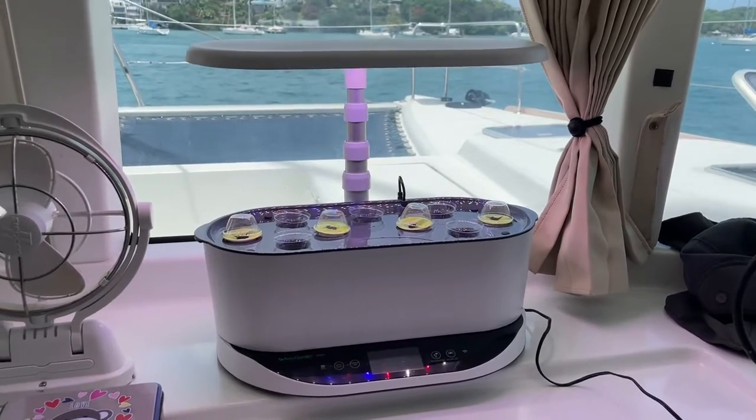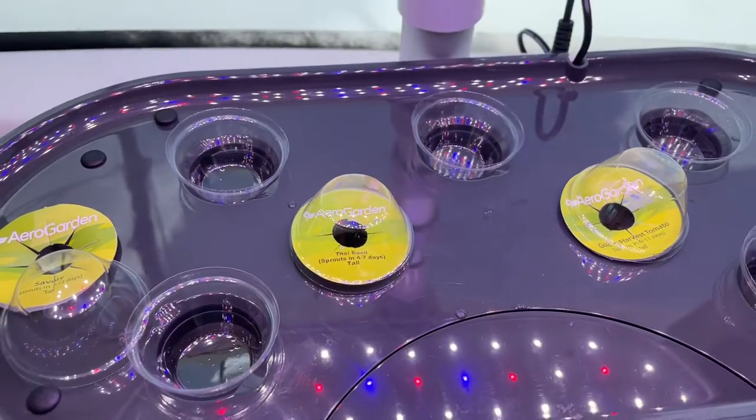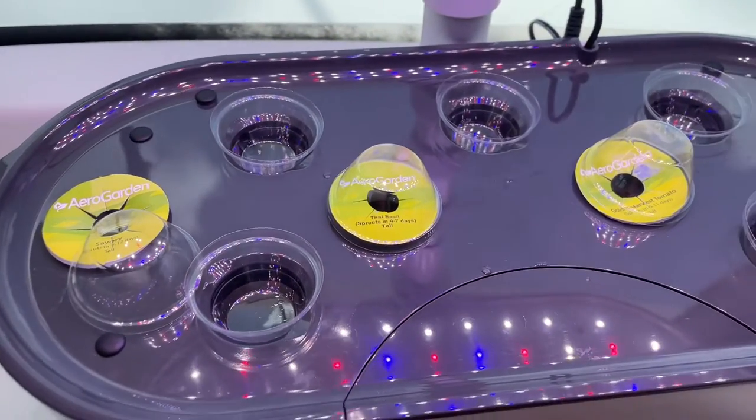I started some more plants in my AeroGarden. One of the things I'm most excited about is the basil — this time I'm trying some Thai basil.